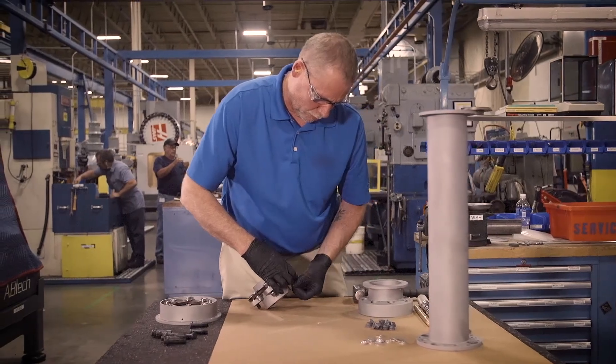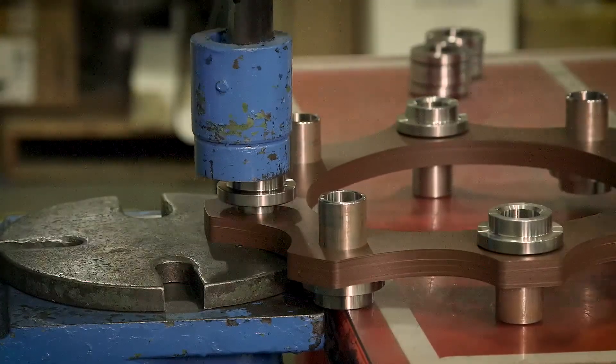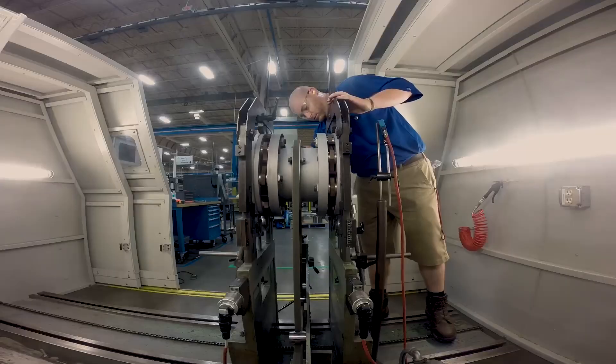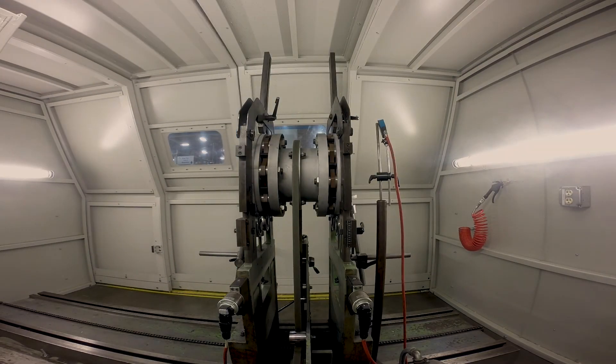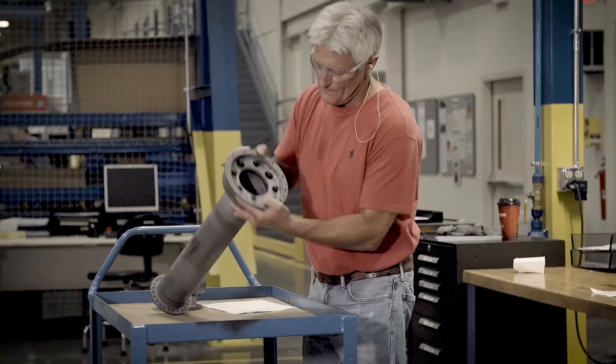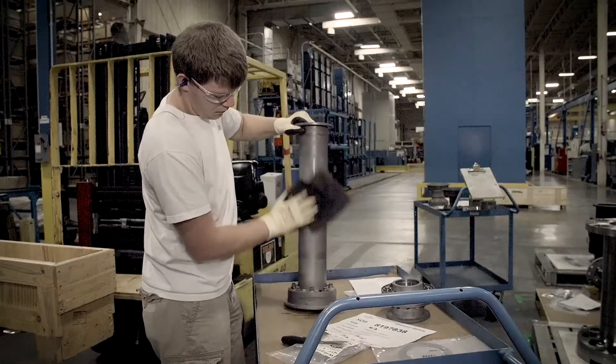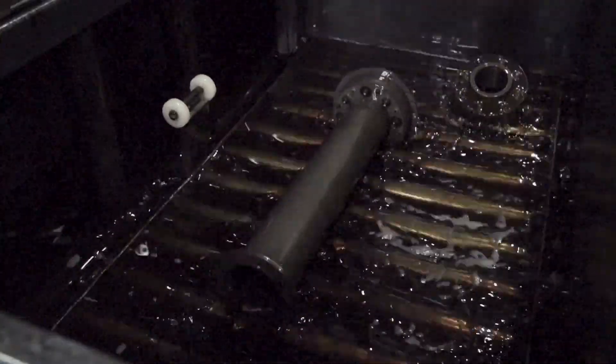All the fasteners are replaced, along with the flexible elements in disc couplings. In the final step, we use state-of-the-art balancing equipment to ensure your coupling meets or exceeds the API 671 spec. Your coupling is as good as new after this, and we stand behind our recertification with that same warranty.